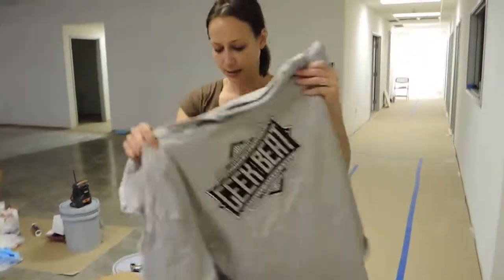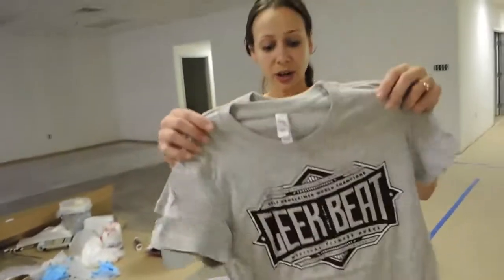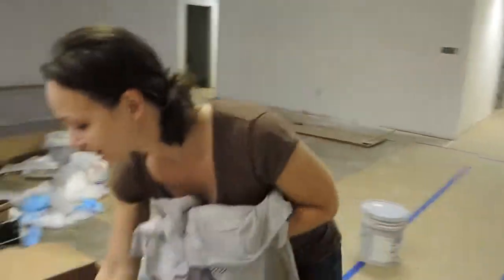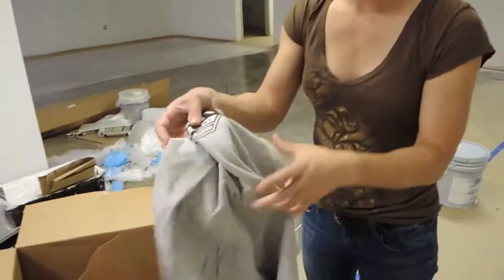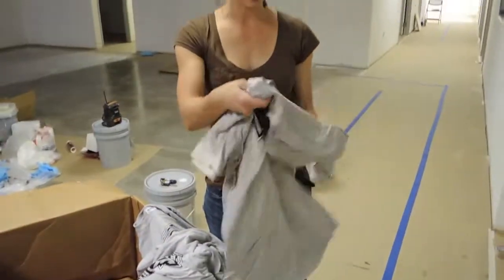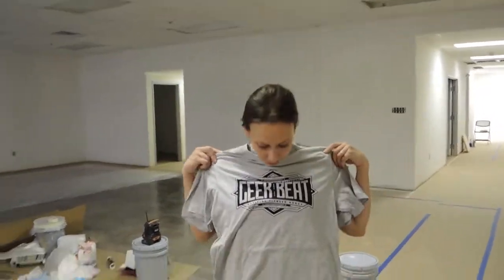We also have a couple of different types of shirts. This is the ladies' women's cut — looks nice — and then same design but a men's more athletic cut. In the men's, we can get a certain type of shirt up to a certain size.